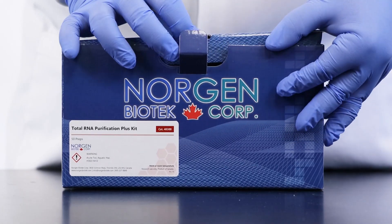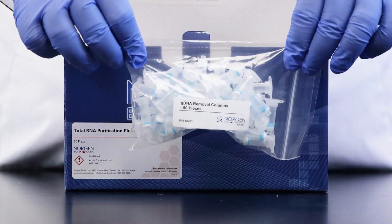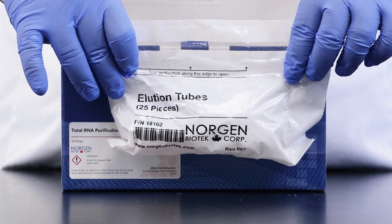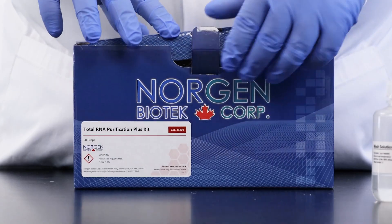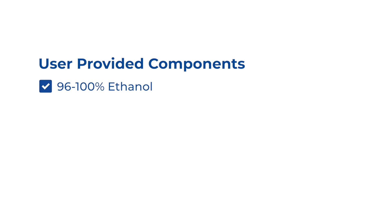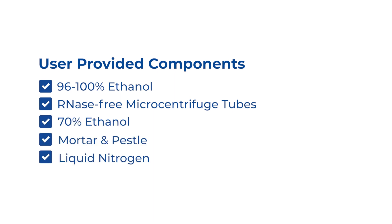Upon opening the kit, you will find a detailed product insert, RNA purification columns, gDNA removal columns, collection tubes, elution tubes, buffer RL, wash solution A, and dilution solution A. You as the user will need to provide 96–100% ethanol and RNase-free microcentrifuge tubes for processing all acceptable sample types, 70% ethanol, mortar and pestle, and liquid nitrogen for processing animal tissue.